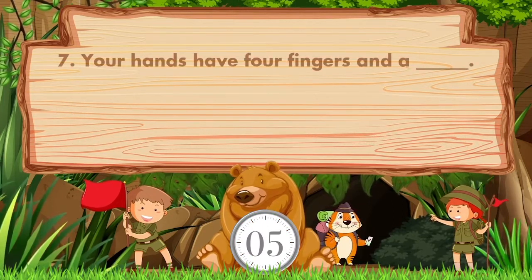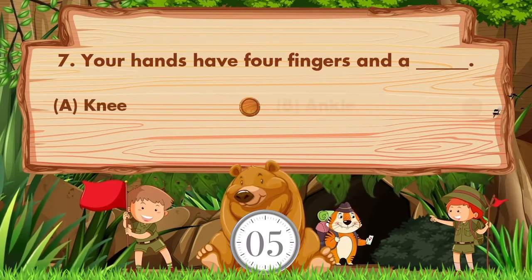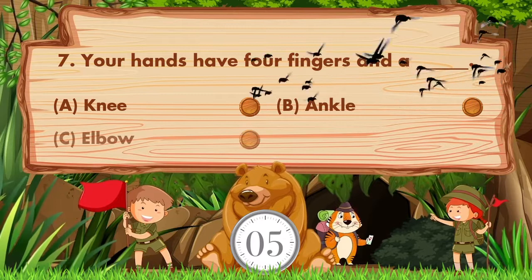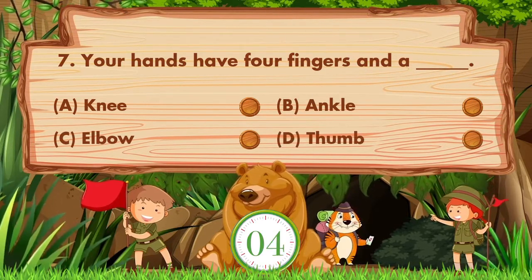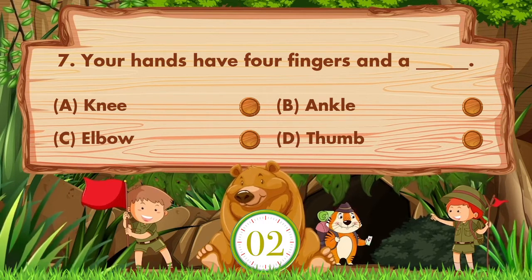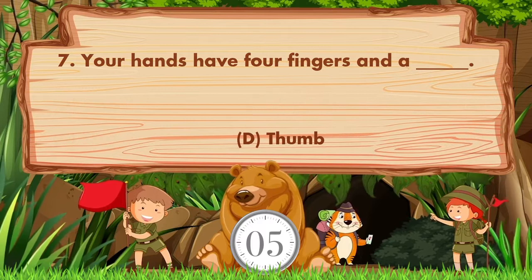Your hands have four fingers and a blank. Option A: Knee. B: Ankle. C: Elbow. D: Thumb. Answer is option D. Thumb.